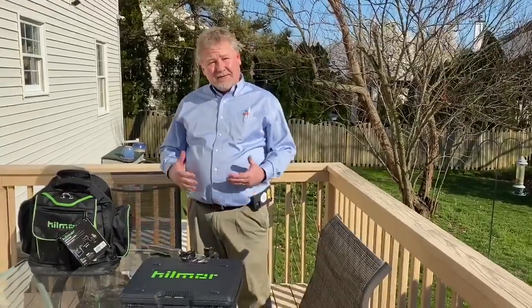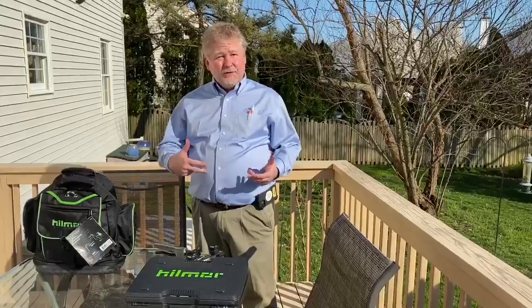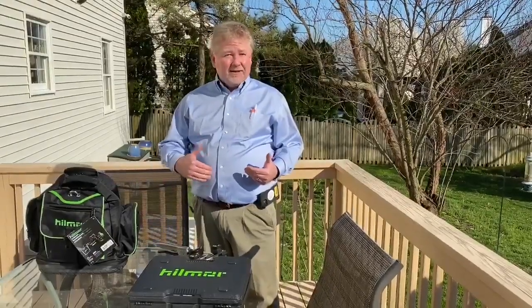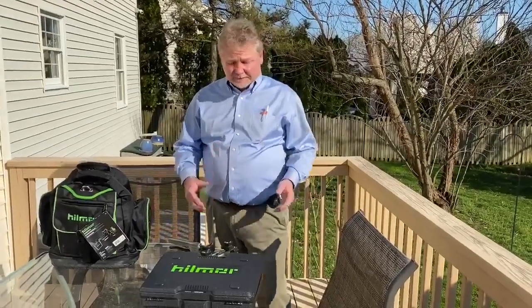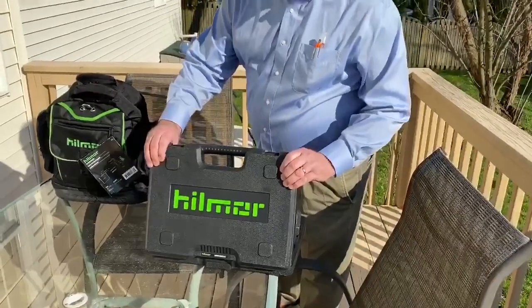Hello everybody, my name is Walt and I'm here to talk to you about Hillmore's Compact Bender Kit. It comes in two versions, one with the reverse bender attachment and one without. If you buy it without, you can always add the reverse bender attachment later on. It's got nice attractive coloring and an adorable case.